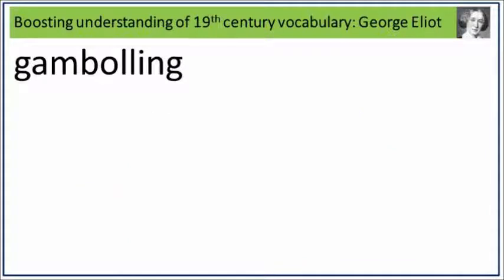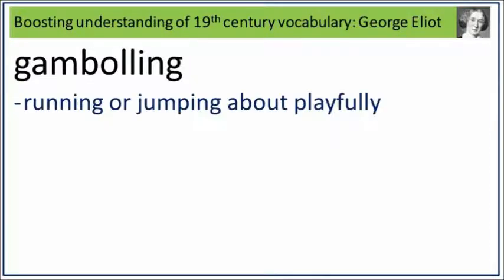Gambling. Say it. Gambling. Gambling is running or jumping about playfully. What is running or jumping about playfully? Say it. Gambling.